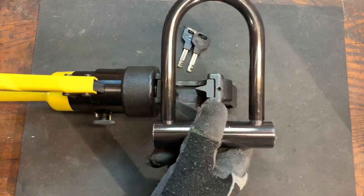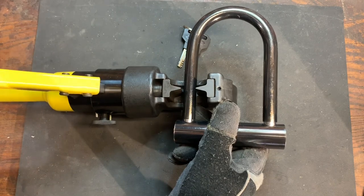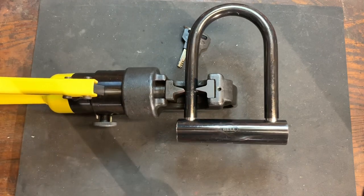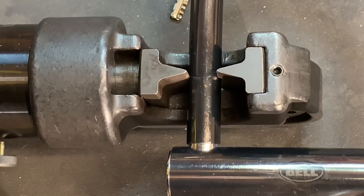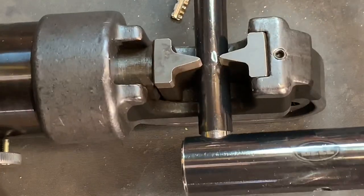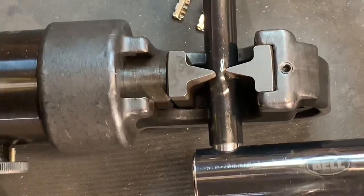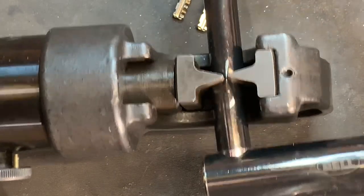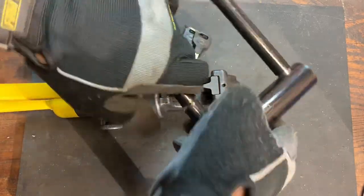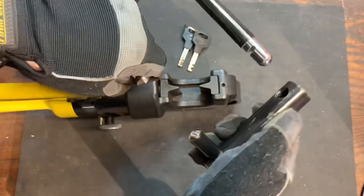We're down in the garage, so let's get to cutting. I'll place this in the jaws and tighten them down around the shackle. Okay, that's nice and tight. Let's zoom in just a little bit to give you a better view, and here we go. Let's see if that's enough to take this off whatever it's locked to. There we go — it broke right open.